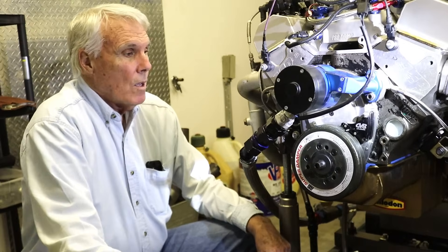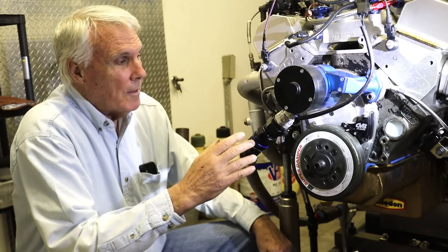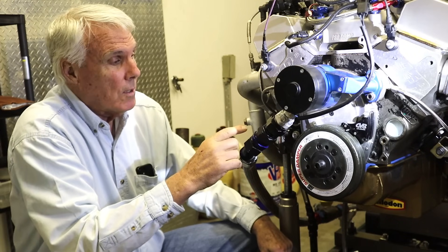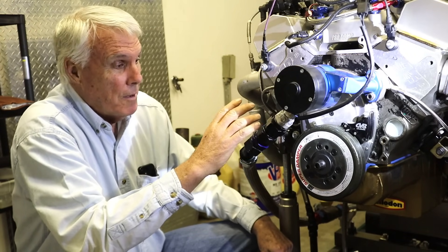Here's how it was done. What we're going to demonstrate here is how the modified Cloyes timing chain cover — the way we modified it — enables us to phase the camshaft in very short order.